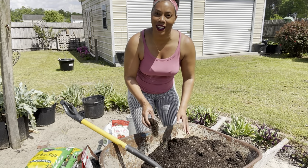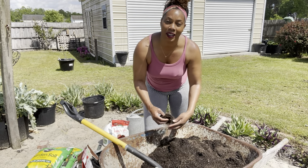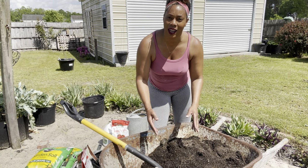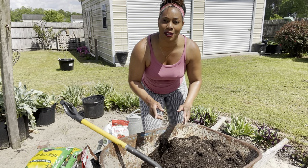I hope you guys are not throwing away your soil — you can always reuse and refresh your soil and keep using it over and over again. You will probably have to purchase some type of amendments, so make sure that your soil still has enough nutrients for your plants.